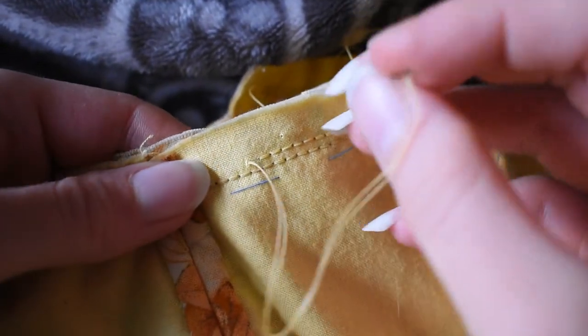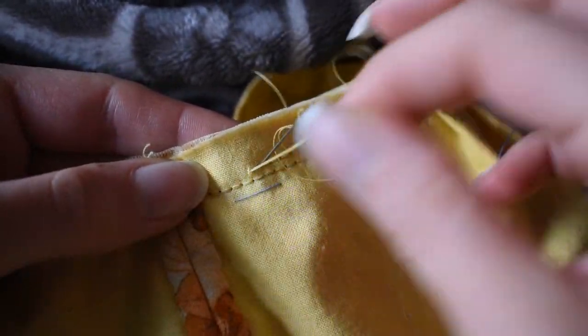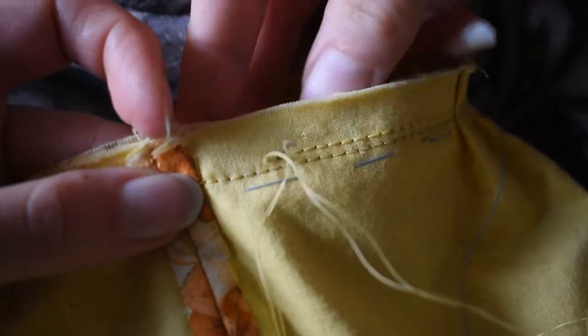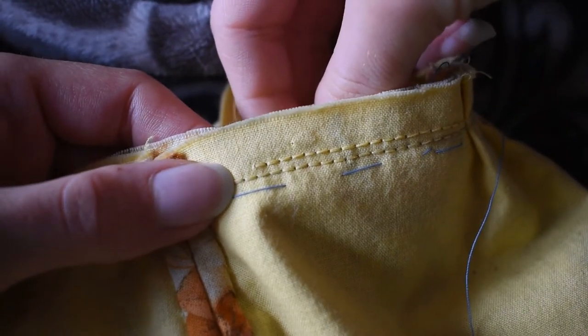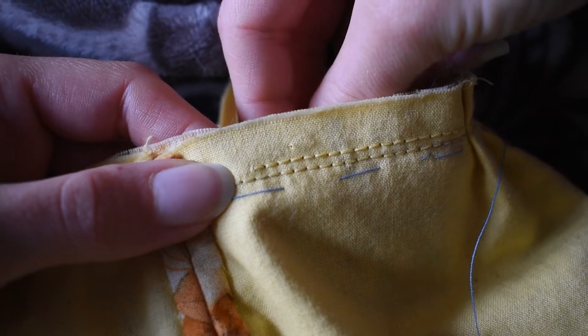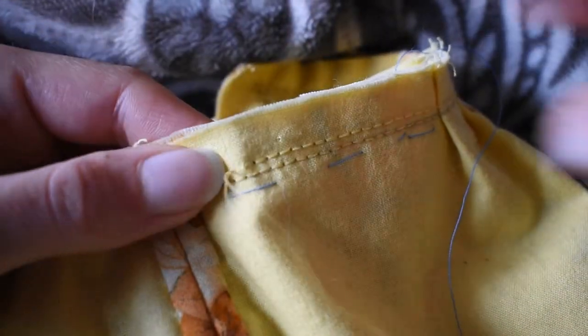I did end up deciding to go back and throw an extra line of stitching through the waistband. I don't know whether it'll be necessary, but this is a really heavy skirt with a lot of layers, so I figured I may as well help the waistband out by giving it that extra security.